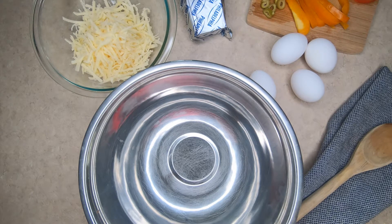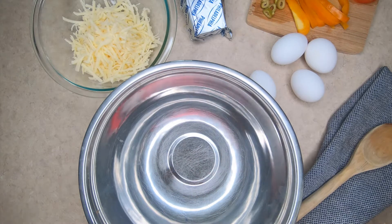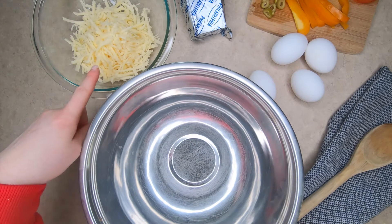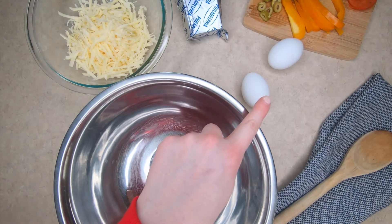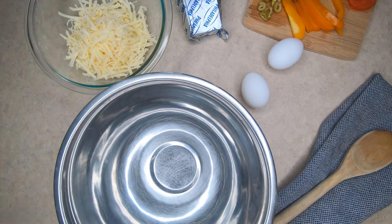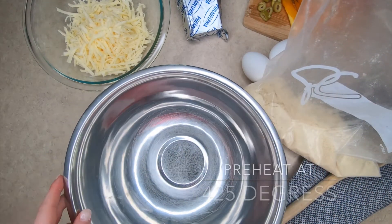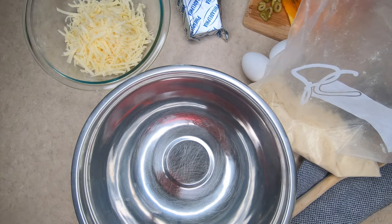We are now going to make a keto-friendly pizza that makes two servings. I usually cut mine in half and have one one day and save the other for lunch the next day. To start off with your ingredients, you are going to need one and a half cups of mozzarella, two tablespoons of cream cheese, two large beaten eggs, and a third of a cup of coconut flour or almond flour. I have my almond flour right here.